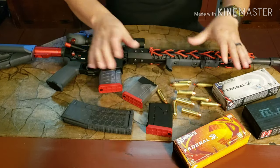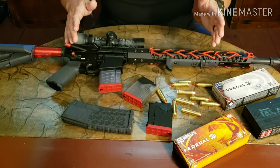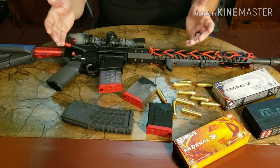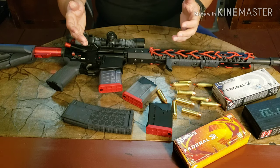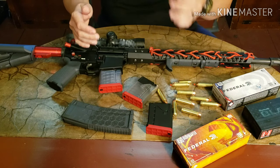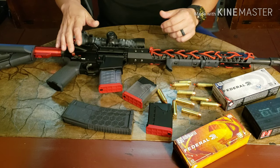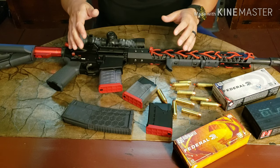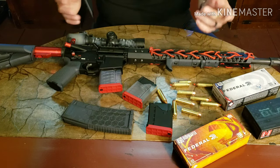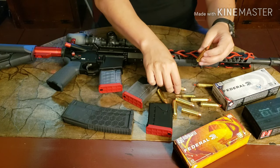Why did I choose this round? Honestly, I wanted a big bore. This is the very first AR I've ever built. I've shot, trained with, and used various types of the M4 carbine and AR-15 for around 20 years, but never had one myself — mainly because I was never a big fan of the gas impingement system. I finally bit the bullet and decided to build one, and I wanted it to be a big bore. I was looking at the 50 Beowulf, 458 SOCOM, or 450 Bushmaster.